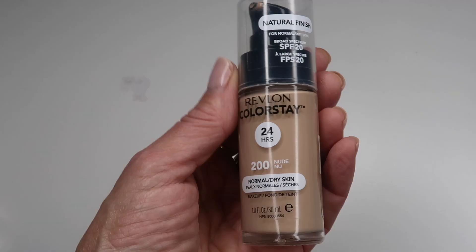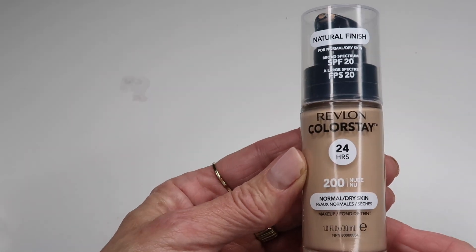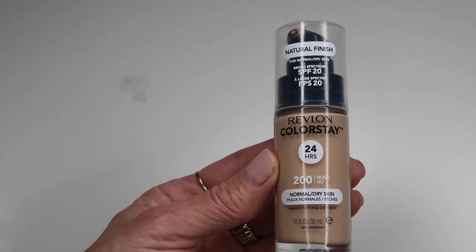Next up we have the Revlon ColorStay 24-hour for normal to dry skin, which retails for $15.99. We have it in the shade 200 Nude. It says it has a natural finish and an SPF of 20.